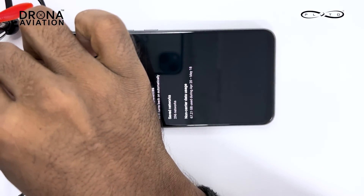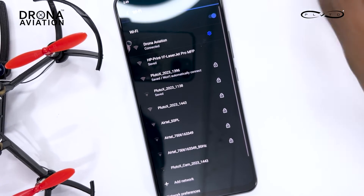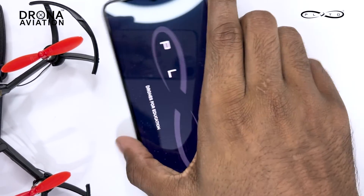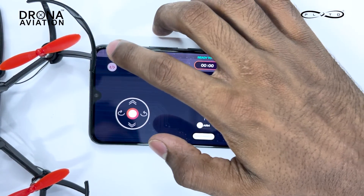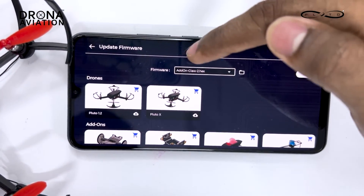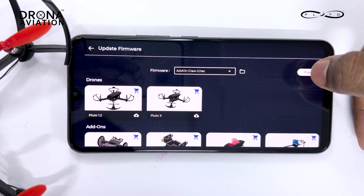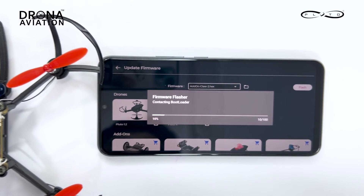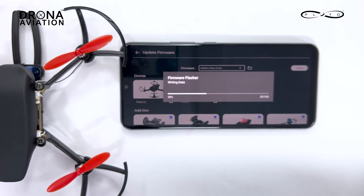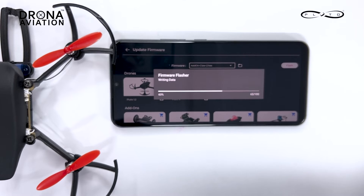Now try to connect to your Pluto drone. I've switched on my drone and I'm searching for its Wi-Fi — I can see 1396 has come on the list, just press on it. Since I've already input the password it connected directly, but you'll have to put your password first. Go to Update Firmware again — the add-on claw is already ready to be flashed, so just press flash. The firmware is now flashing on the drone. This is another method if you don't want to code in Pluto Blocks yourself — you can use these pre-built firmwares.